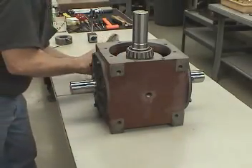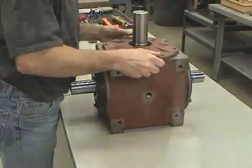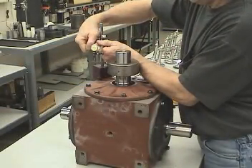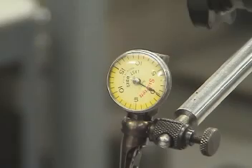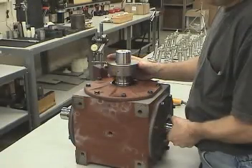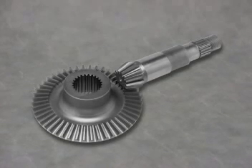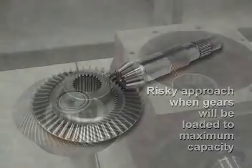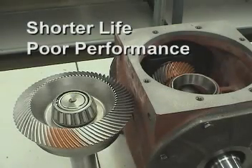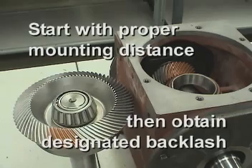Frequently, an assembly technician will assemble the bevel gears and obtain the desired amount of backlash without regard to the mounting distance. In this example, we see a set of gears that are dramatically out of position from their proper mounting distance. It's actually possible to obtain a proper backlash reading in this position, but overlooking the mounting distance can have a very negative result. This is sometimes done with low quality or lightly loaded bevel gears. Although overlooking mounting distance will occasionally work, it is a risky approach when the gears will be loaded to their maximum capacity. This will most often result in shorter life and poor performance. So it's important to remember to start with the proper mounting distance, then obtain the designated amount of backlash.